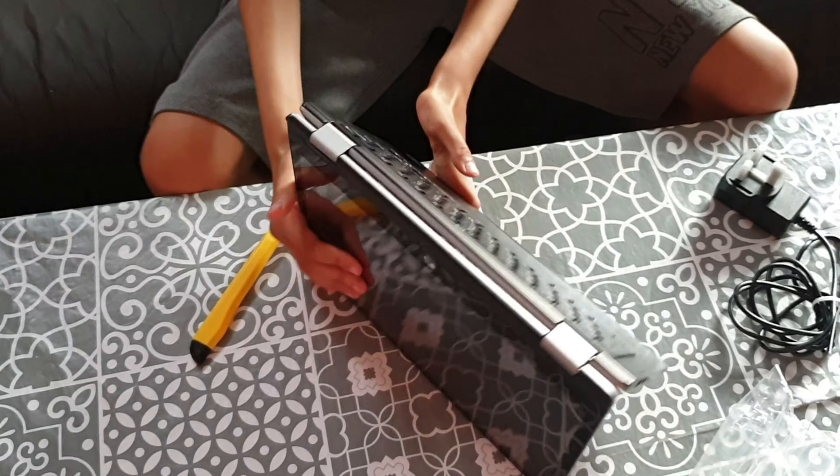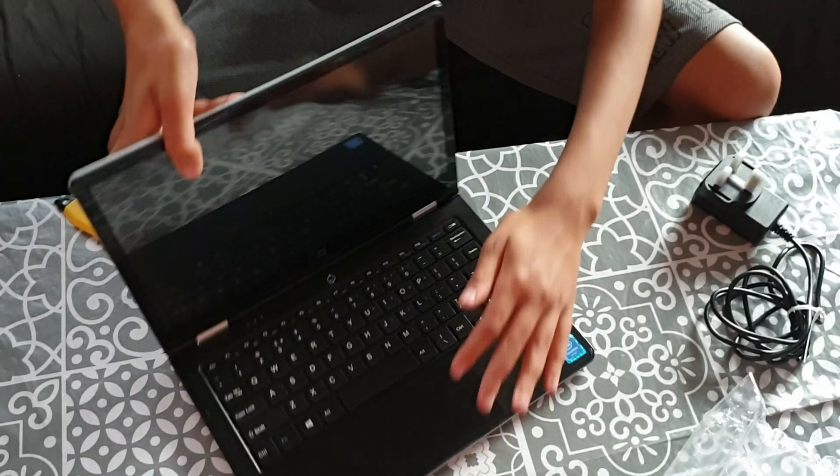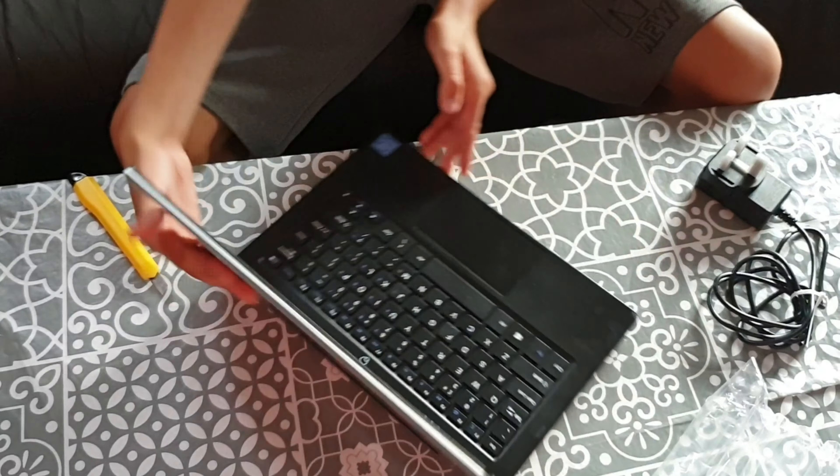It's a 360, so you can use it like this and use it as your everyday tablet. And if you go like this, you can use it as a mini laptop. It's pretty cool, I like that!